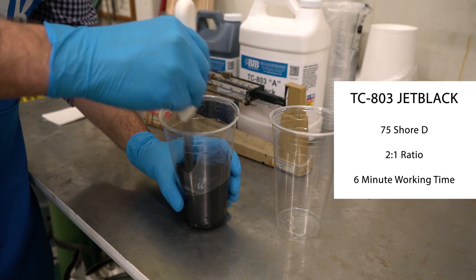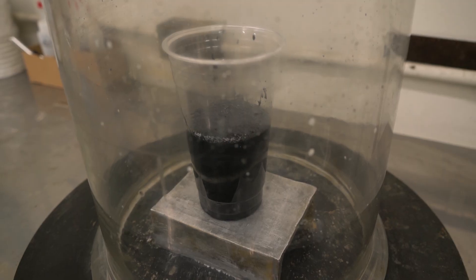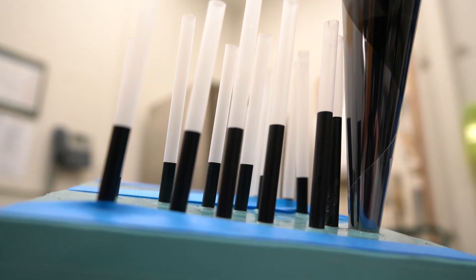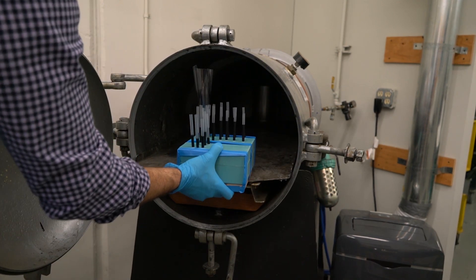This allows you plenty of time to mix small to medium sized batches of material, remove trapped air in a vacuum chamber, and cast into a variety of mold configurations. This also gives you time to get filled molds into pressure tanks.